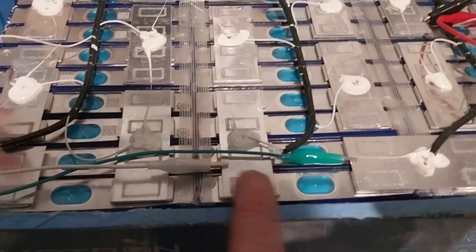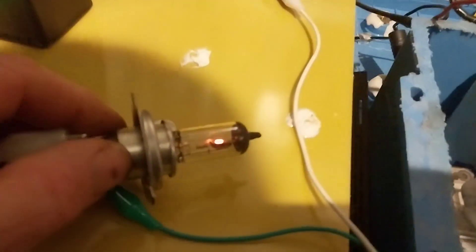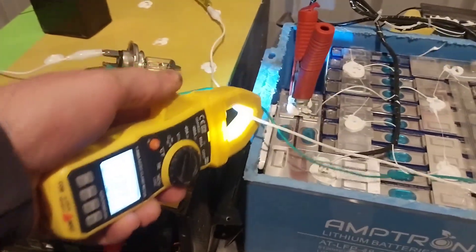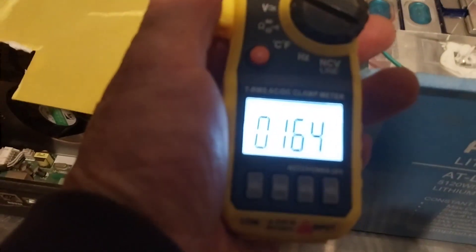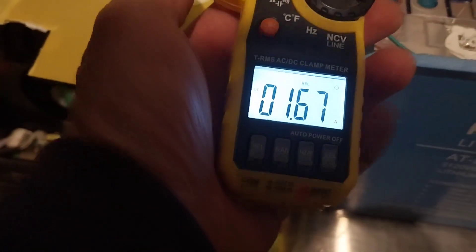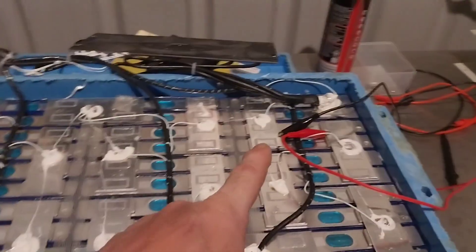Any cells that were too high, like this cell here, I've just got hooked up to this little globe. You can kind of see it glowing just a little bit red there. If I bring my multimeter over, we can see the current we're drawing — 1.6 amps of current — so I'm discharging the cells that are slightly high.